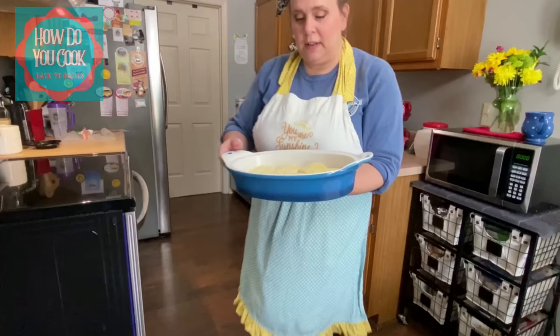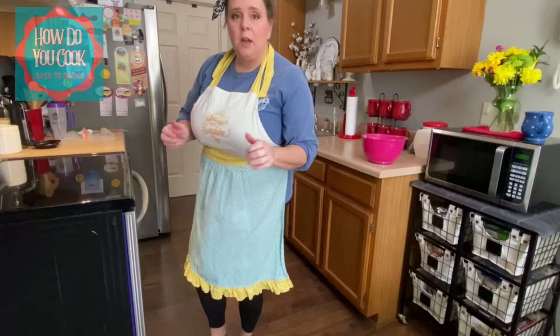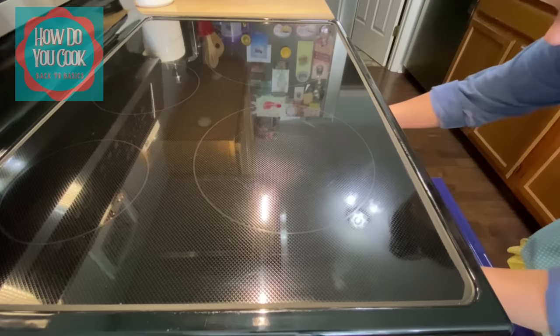We're putting these biscuits in the oven. I have my oven set to 450 degrees. I'm going to let that cook and set a timer for 10 minutes, but I know it's going to take longer than that. I will let you know how long it took to cook in my oven. Be back in a minute, y'all.